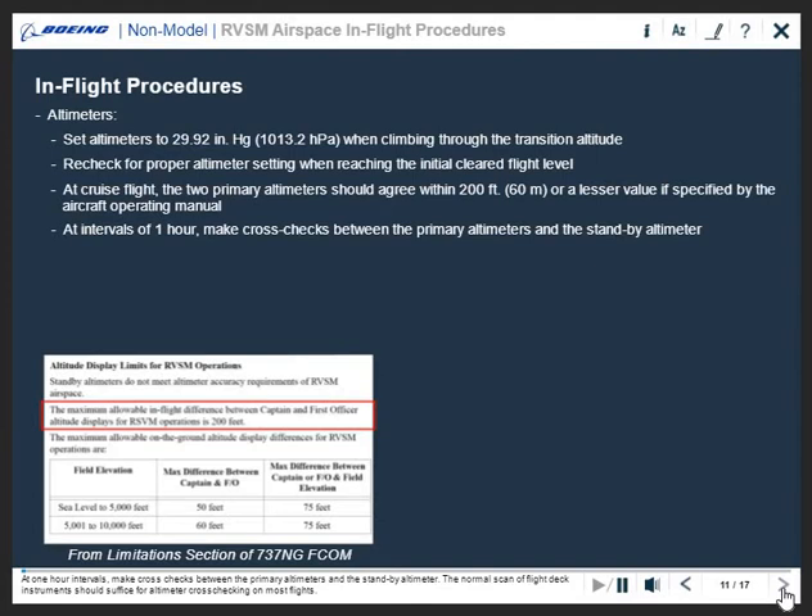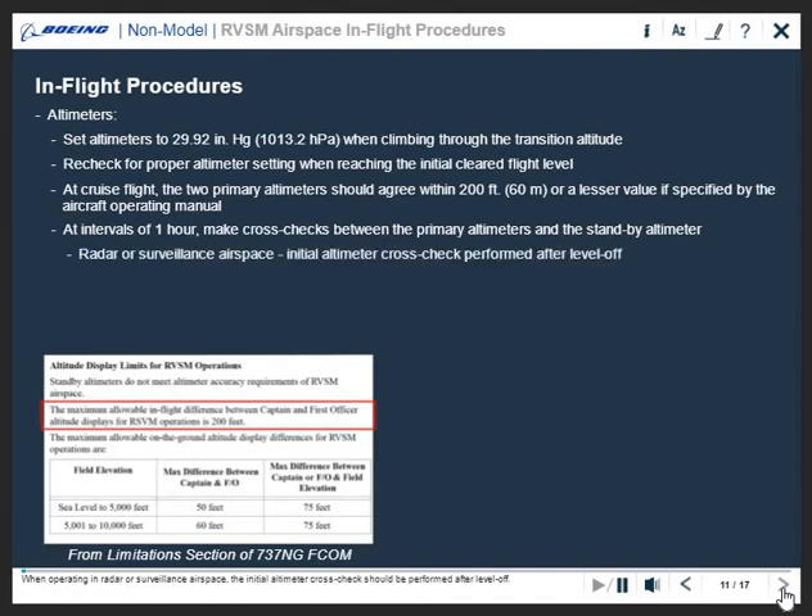The normal scan of flight deck instruments should suffice for altimeter cross-checking on most flights. When operating in radar or surveillance airspace, the initial altimeter cross-check should be performed after level off.